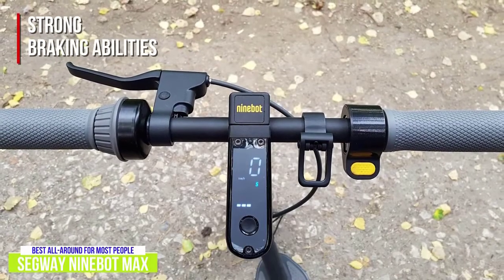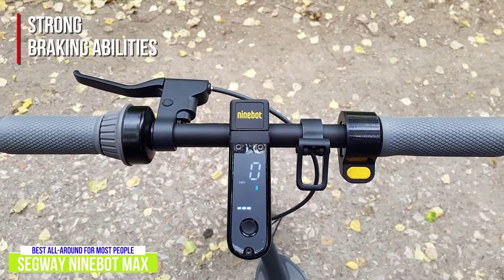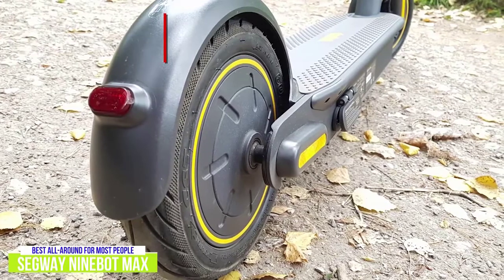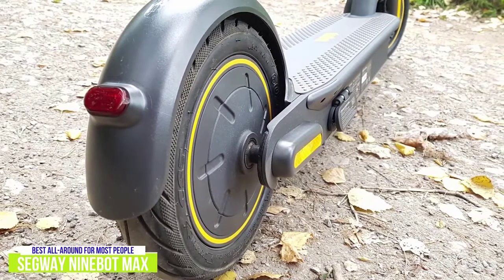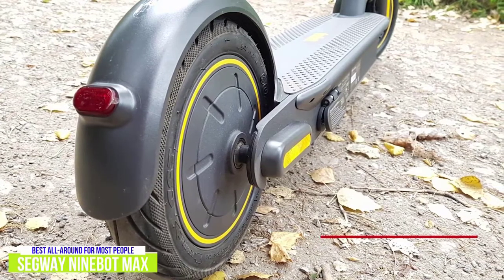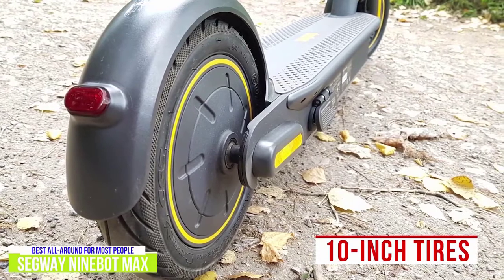The Max has strong braking abilities, using one brake lever to control the front drum brake and rear electronic brake. The drum brake mechanism is encased within the wheel, protecting it from the environment and incidental damage, and braking feels smooth without much effort. Despite its lack of suspension, the large 10-inch tires give the Max a better ride than some scooters with dual suspension.